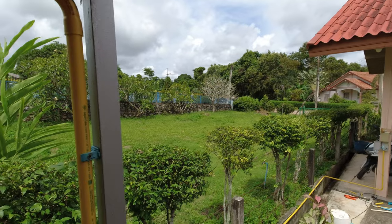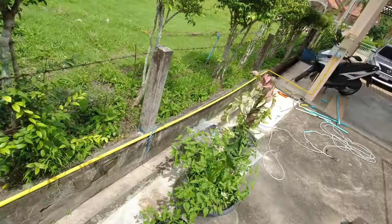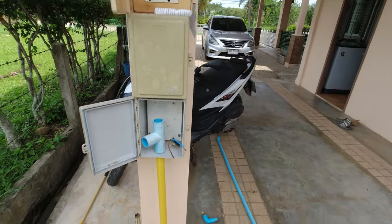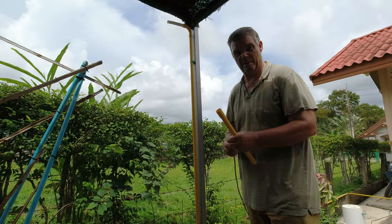I'm not going to bore you with the cutting and measurements of pipe, but basically here's where it is before I thread the cable through. It goes all the way along there, tied up on the wall, comes across and goes into that junction box. I'm going to number the pipes so I don't get mixed up when I'm disassembling them, then thread the wire through.